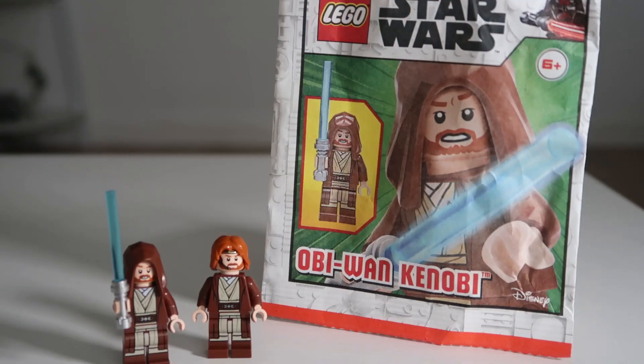That was the review of the Obi-Wan Kenobi minifigure from Episode 2. This came out in the May edition of the magazine — let me know if you managed to get your hands on one. It's currently in all shops. Make sure to like and subscribe, and I'll see you guys in the next one. Peace.